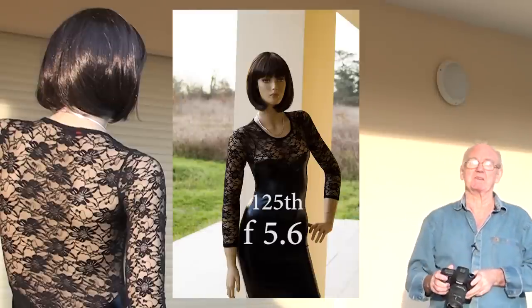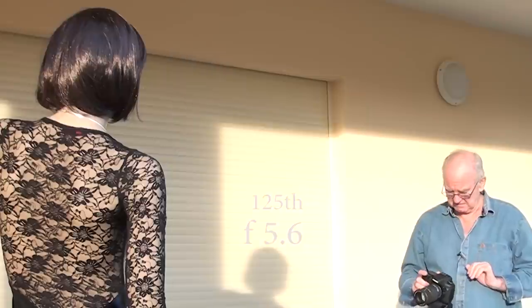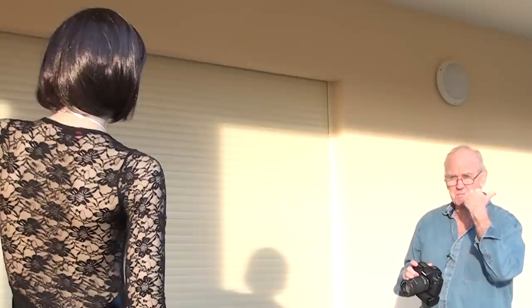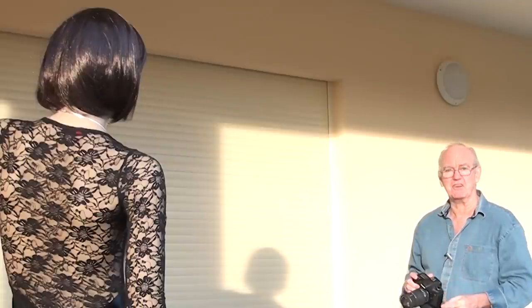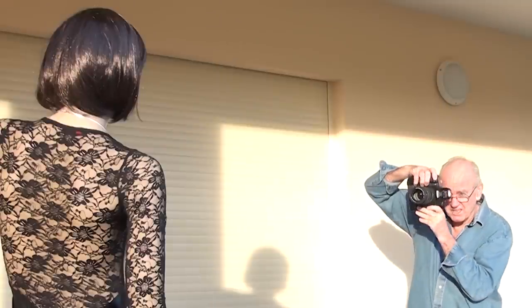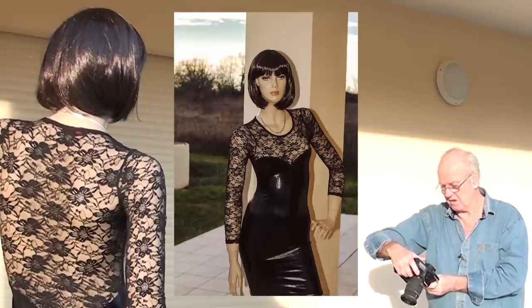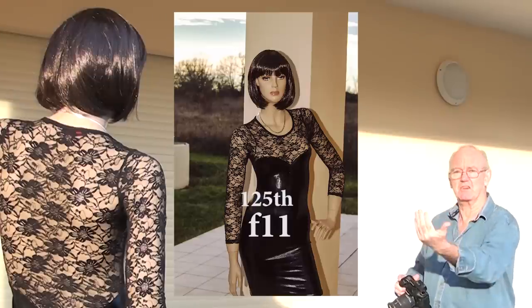That's much better, but the sky is very bright — almost white. To get the sky looking nice, I need to expose for the sky as I want it and then put a fill-in flash on her. I'll put on the flash and take the shot. Now I've got everything in the sky I need and she's perfectly exposed. It just shows that the pop-up flash can be very, very useful.